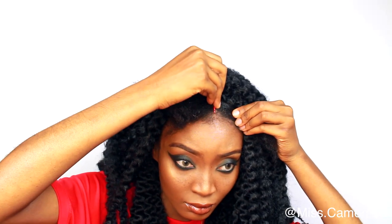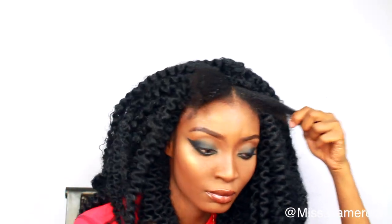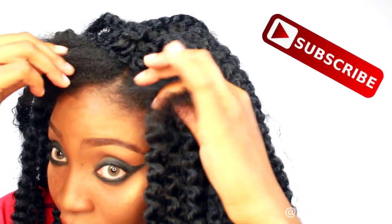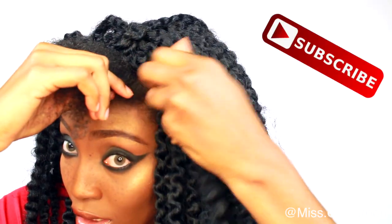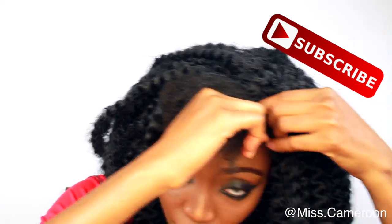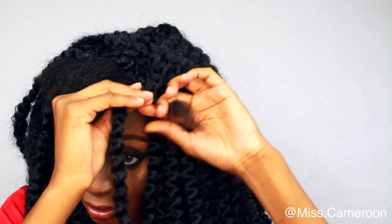Make sure you get a color that matches your hair as perfectly as possible. I'm gonna put a little part in the middle, section off the hair, and basically twist it with the crochet hair — I'm gonna show you guys what I'm doing. I'm basically twisting the crochet hair with my natural hair so it looks blended.